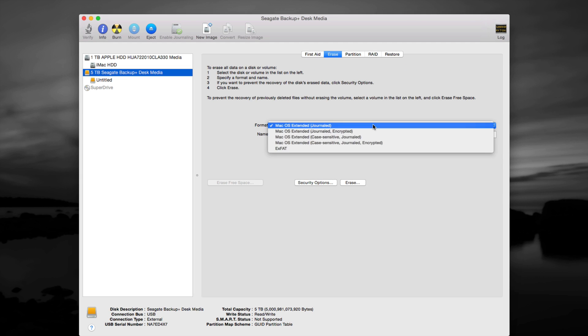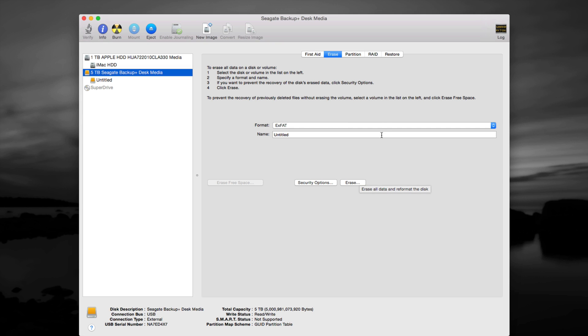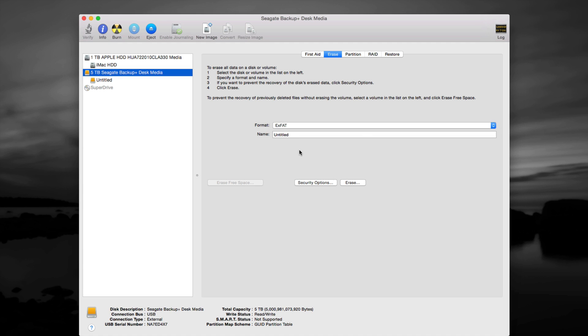From Erase, format it for Mac. If you want it to work for both Mac and PC, choose the exFAT option and click Erase. If you format as Mac OS Extended Journaled, a PC will not recognize it — you can't copy and paste files to share with a Windows machine. If you only use Mac and want to avoid viruses, use Journaled. If you need to exchange files with PCs, choose exFAT.